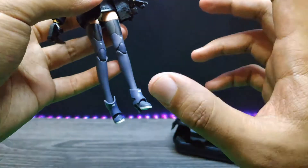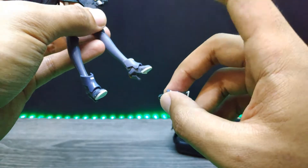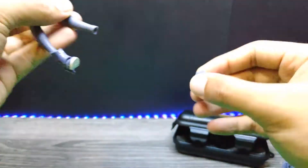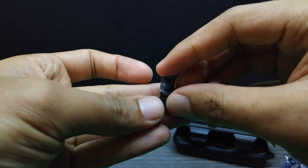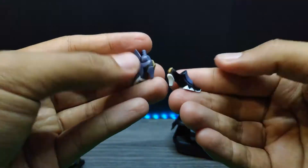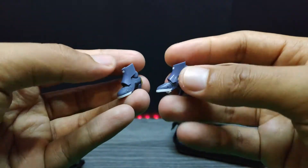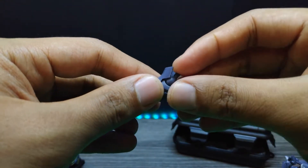There's one way to swap the original shoes for the new ones. First, you need to take the foot off — you can see the joint right here. This joint is made out of rubber, and same goes with the shoe — also rubber. To do this properly, you need to put the shoes in hot water to soften the joint so you can pull it out easily. Let me get some boiling water.